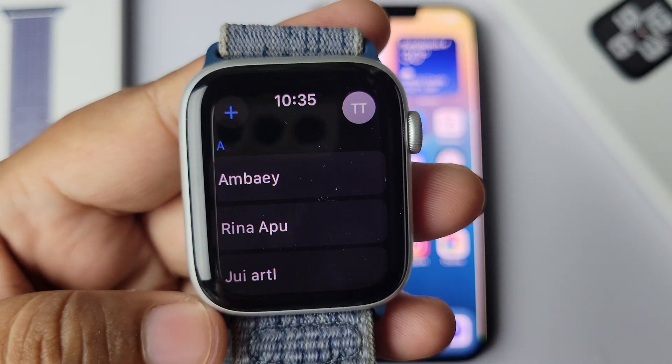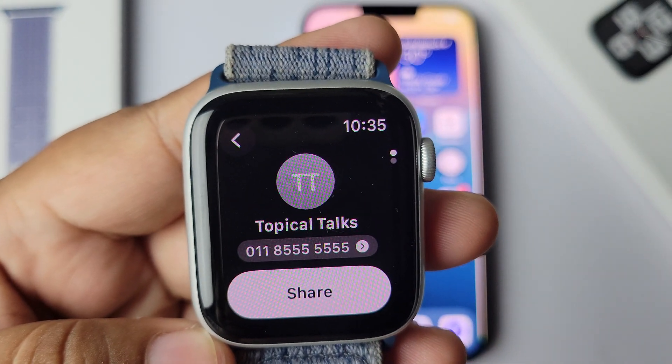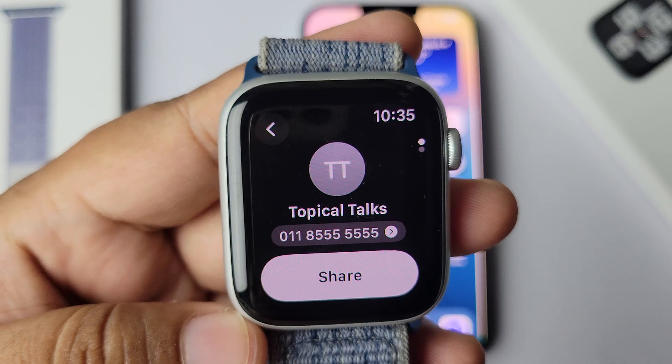Now tap on your card at the top right corner, and here you can see your mobile number or phone number.